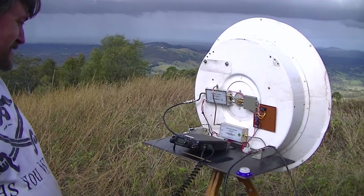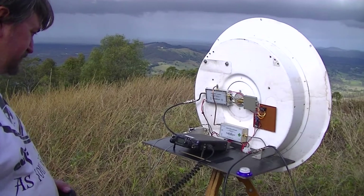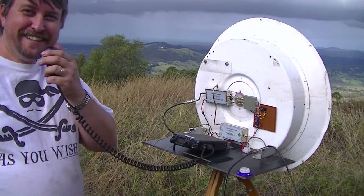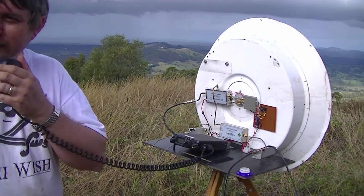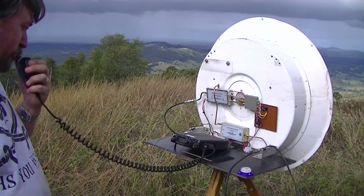Oh roger, no trouble at all — lovely. 5 and 9, I'll give you an audio 9 for FM, hardly any noise at all. Over. Oh that's amazing — the 817 says that's full scale. Yeah, it's like working a repeater — that's quite amazing. VK4QF, VK4EA — it's probably an E for that. Armchair copy!